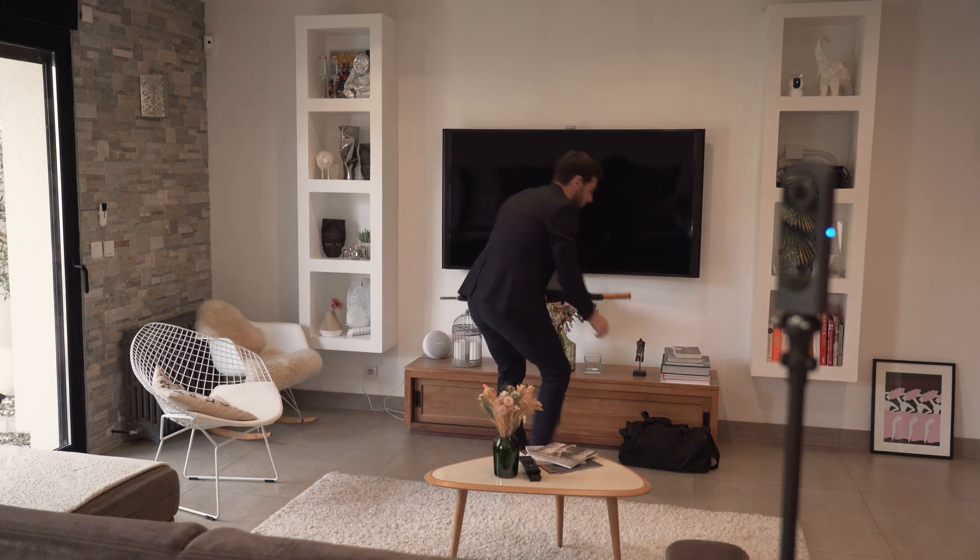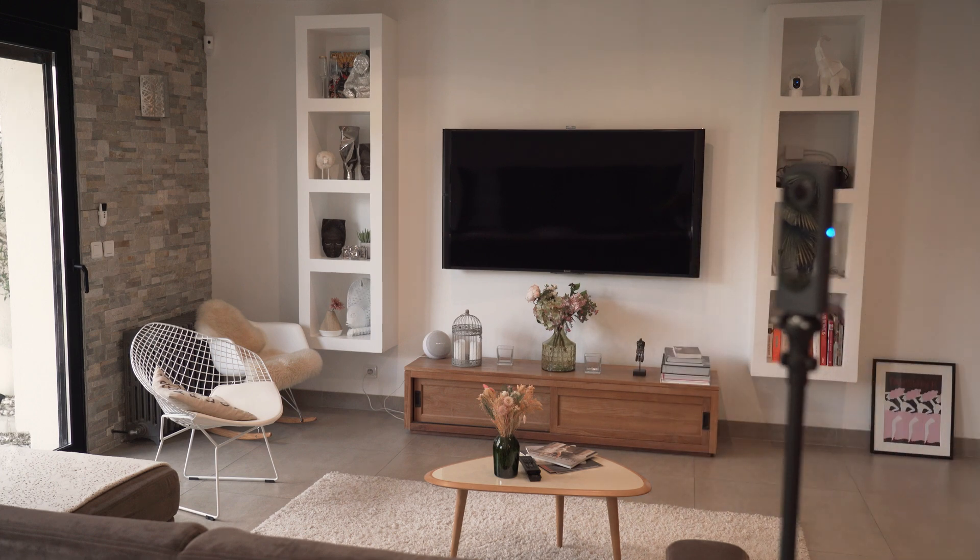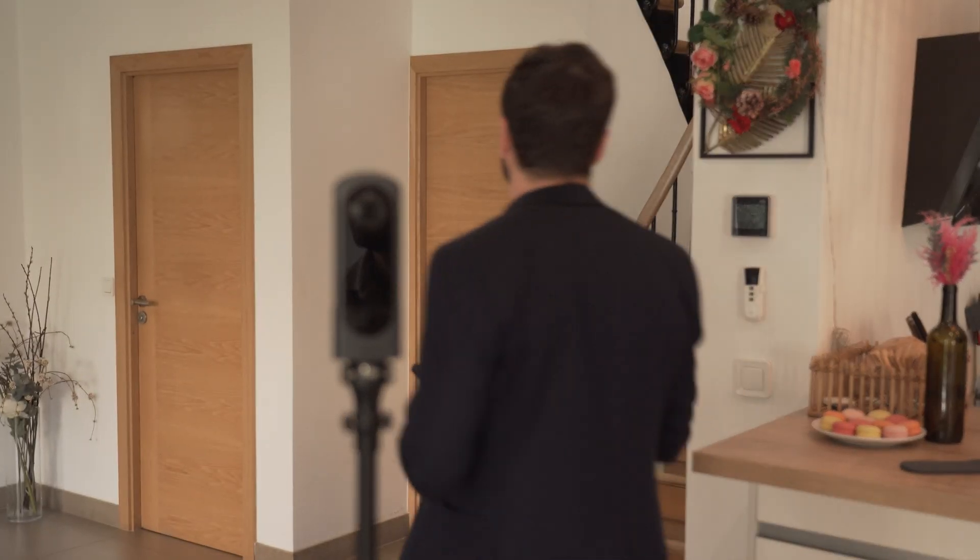Remember to prepare your room for optimal photo capture. Open window shades, turn on lights if necessary, and rid the room of unnecessary items.